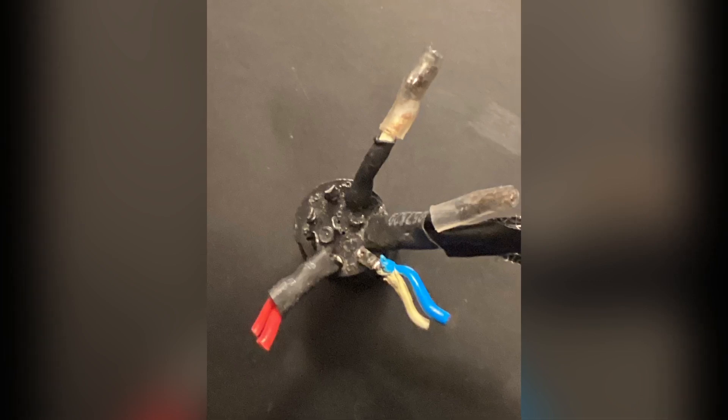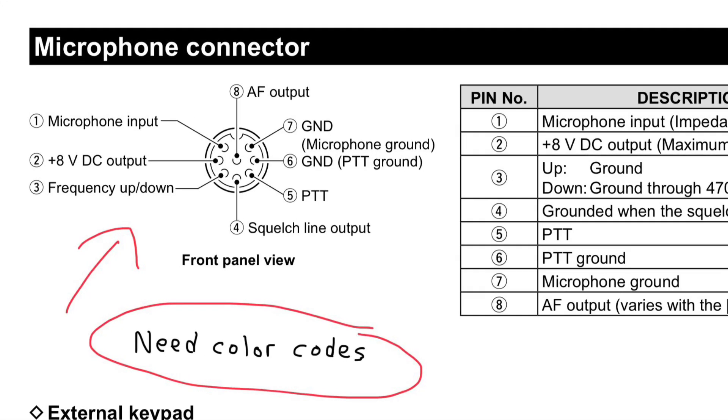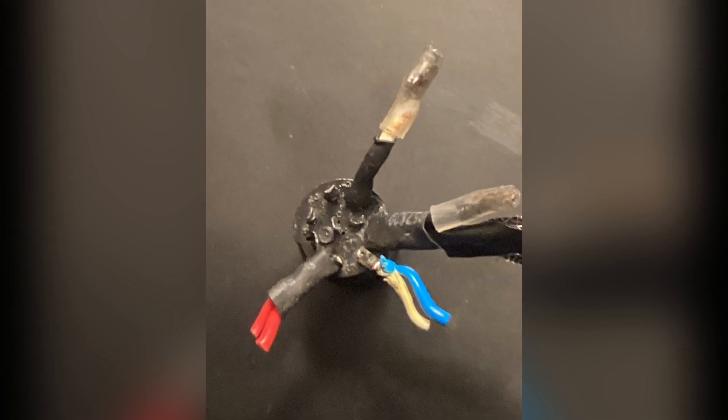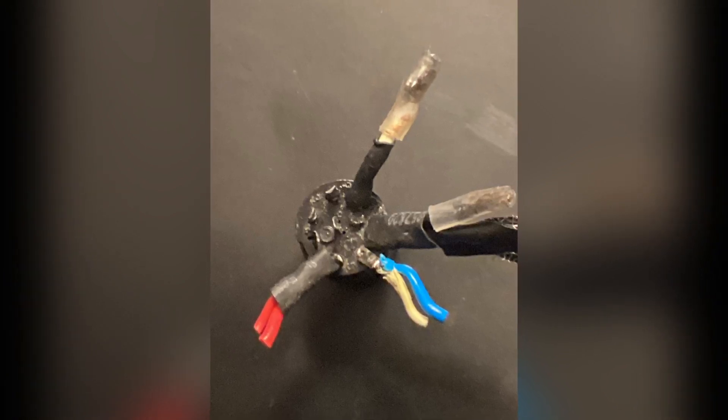It was very difficult to determine which color wire went to which pin number on the microphone's connector. I searched the Heil website for any specific color code details for the microphone but had negative results.